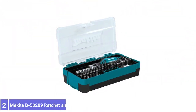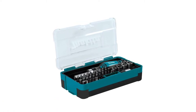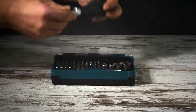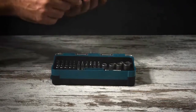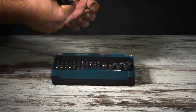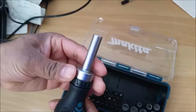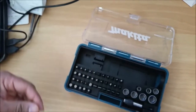Number 2: Makita B-50289 Ratchet and Bit Set. The Makita B-50289 Ratchet and Bit Set is a versatile ratcheting screwdriver with a comprehensive set of bits and sockets. This 49-piece kit comes with a screwdriver, 11 Phillips bits, 8 Torx bits, and 4 slotted bits. It also comes with 7 sockets and several square and hex drive bits.